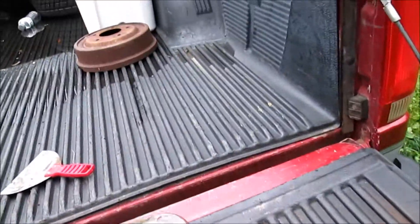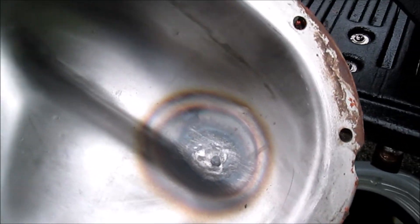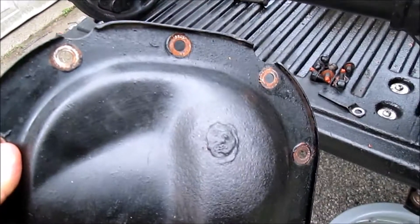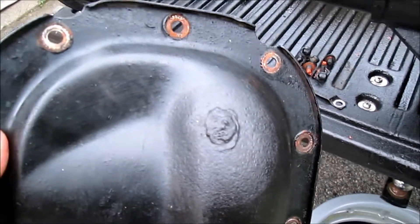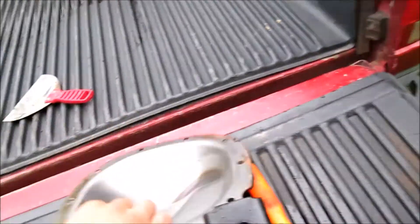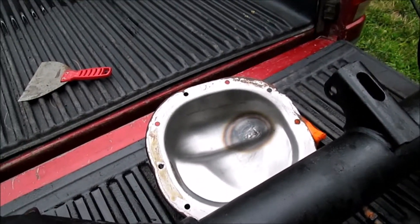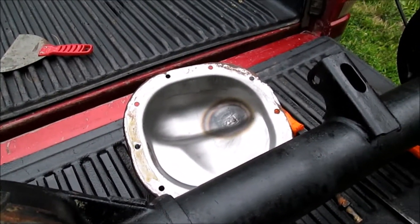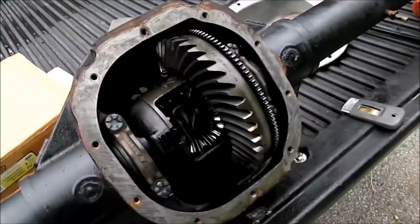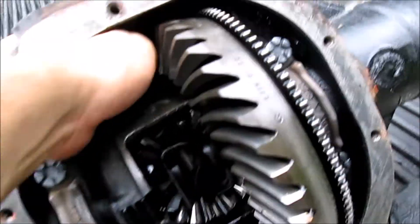We are going to be putting a new cover on it. You can see that spot right there — thinking probably somebody hit something going off road or something like that, put a little hole in the cover. Somebody decided to weld it up, and as cheap as a new cover was, it's really not worth putting a welded-up cover back on.